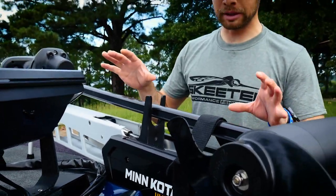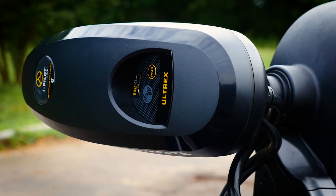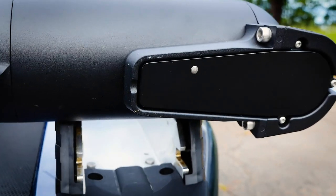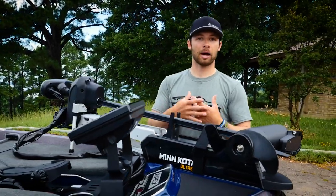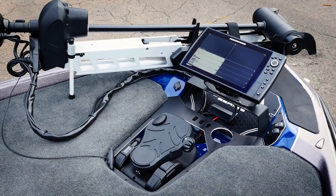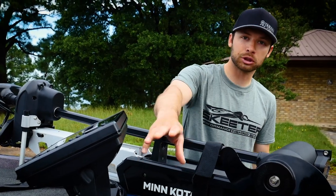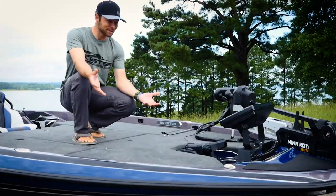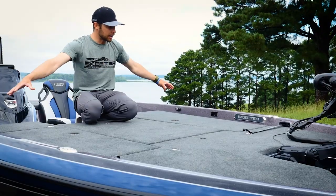Moving to the bow of the boat, you really get to see some of the standard features that stand out in the Apex Edition. One of those is the Minn Kota UltrEx 112-pound thrust iPilot Link system that comes with built-in sonar — not only traditional 2D sonar, but built-in Mega DI. With the iPilot Link system, you can control your trolling motor with the iPilot remote, or also control it with your Humminbird Helix units that come standard. It comes standard with Helix 12s, all gimbal mounted, with Spot-Lock technology, trim switches, and light switches easily accessible up front.